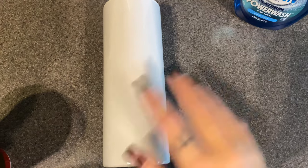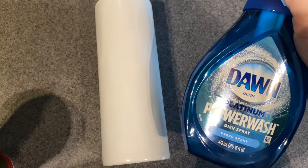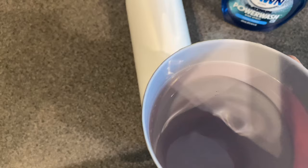Hey guys, welcome back to another video. In this video there's gonna be two cups to show you how I use the Dawn Power Wash. In this first one I have already got my cup prepped and painted white. I'm going to be using the Power Wash and a cup of water along with a black spray paint.